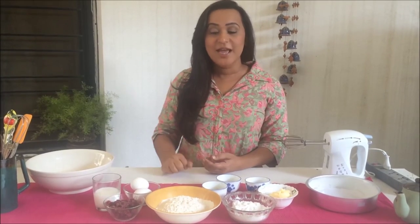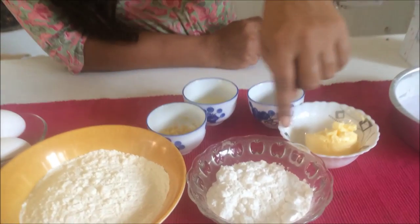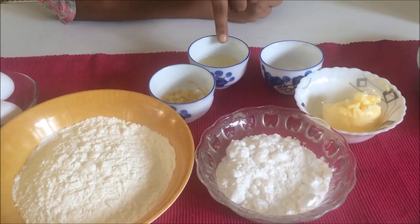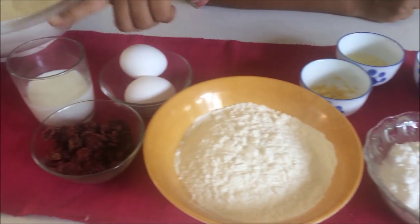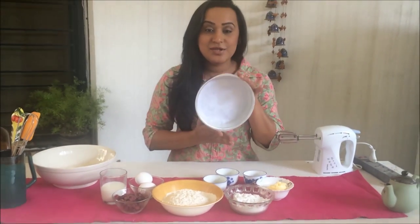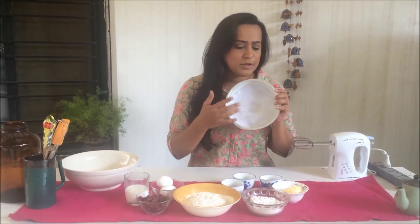Let me show you what we need. Here I have some butter, sugar, flour, baking powder, vanilla, lemon juice, lemon zest, two eggs, milk, and some dried cranberries. I have an eight-inch round pan that I've buttered, floured, and lined with parchment paper at the bottom.